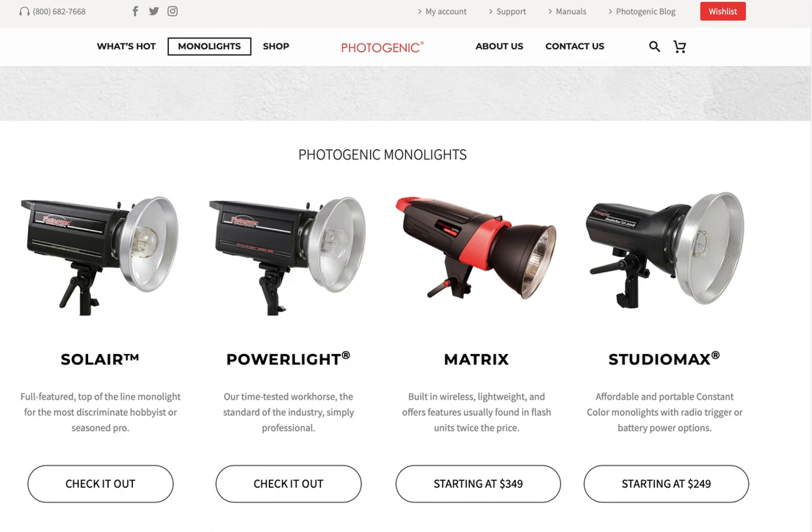The modeling light is not what actually exposes the image — it gets obliterated by the strobe when it fires — but it's very useful for setup. For under $900, you could get two Studio Max 400-watt-second lights, two light stands, and two soft boxes, and you'd be ready to work professionally. You could start doing bridal portraits, dog portraits, people portraits — just about anything in a studio.